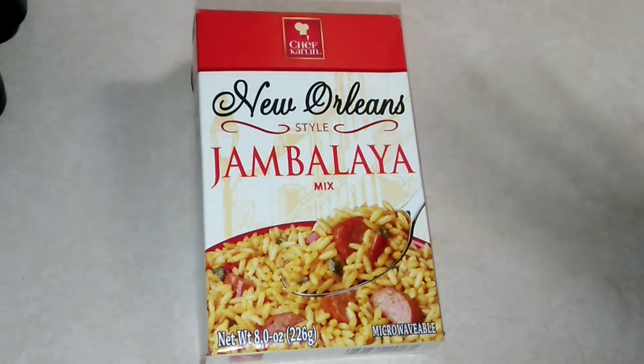So if you'd like to see if this is a Dollar Tree item you need to be picking up, if this is a dupe for the Zatarain's, then please keep on watching. Just so you know, I do upload a daily video on this channel as well about food items. So it can be a taste test, a Dollar Tree food item, a recipe, little tips and stuff like that.